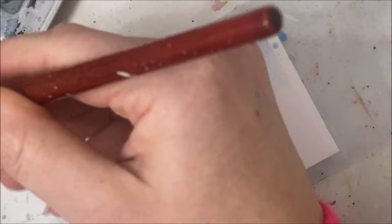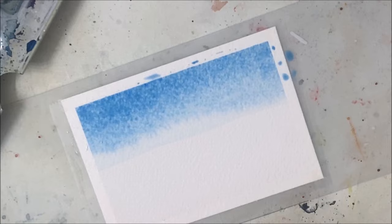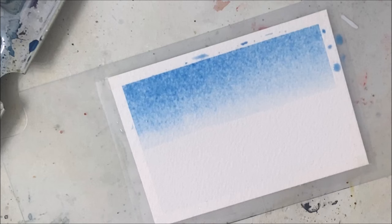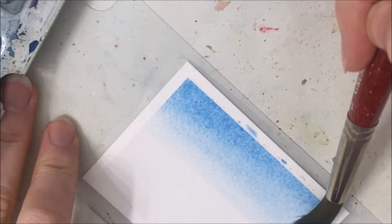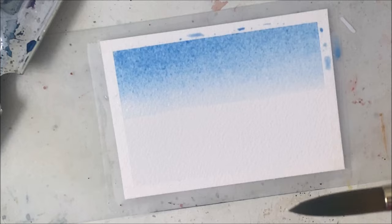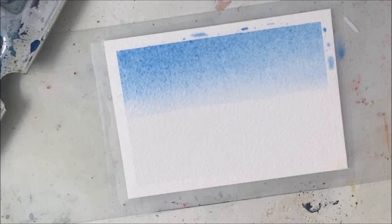I know from experience that if I let this dry it's going to be too light, so I can either let it dry and do a second layer, or just pile it on now — which is what I'm going with. It kind of turned into the top half, but that's alright. I'm going to lift off a tiny bit so it's not quite as dark at the bottom. I should probably let that dry but I'm impatient, so let's just move forward. I'll stop if I have to — I do have my hair dryer.